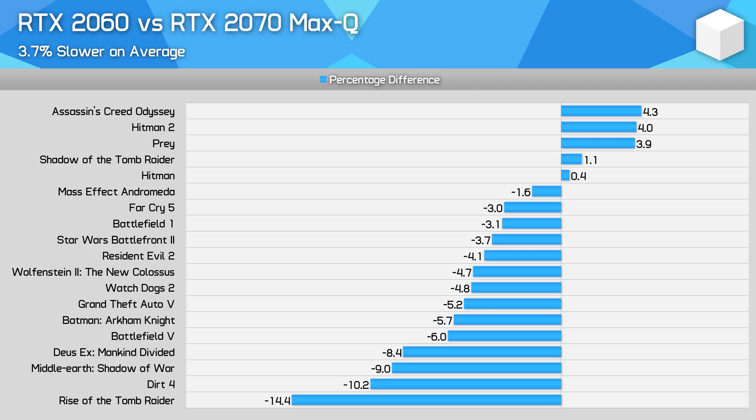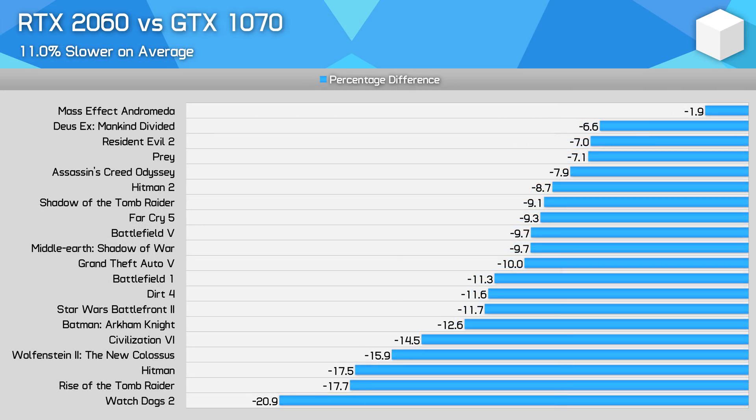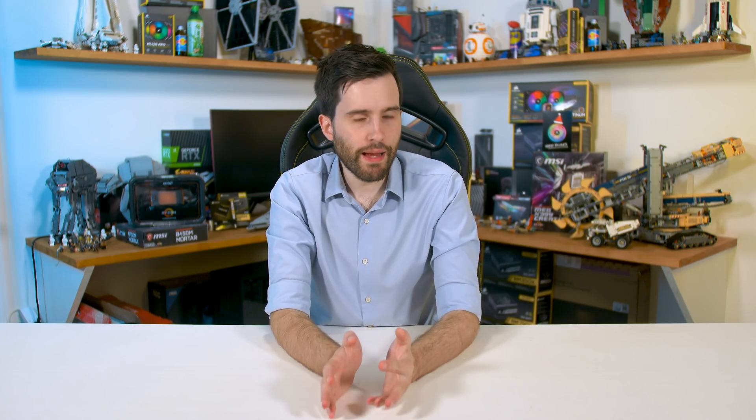Where the comparison isn't as favourable is against the GTX 1070 — the RTX 2060 is 11% slower on average, losing in every single game by between 2% and 20%. On the desktop, the RTX 2060 is 53% faster than the GTX 1060 6GB on average; here with laptop GPUs, it's only 28% faster. And rather than being more than 10% faster than a GTX 1070 as on desktop, it's 11% slower — not a good situation for those using desktop data for their laptop buying decision.